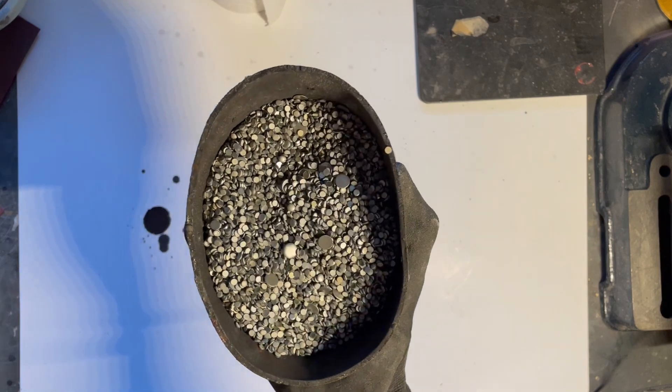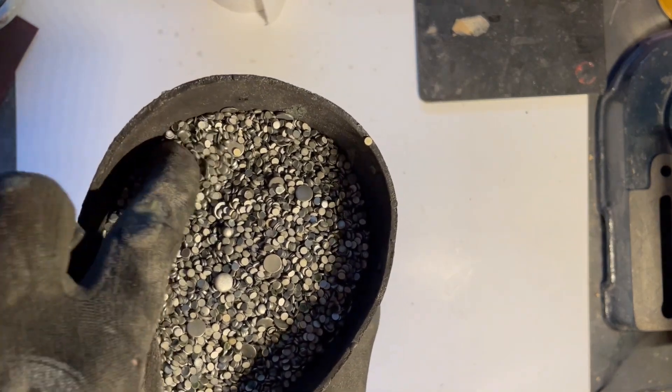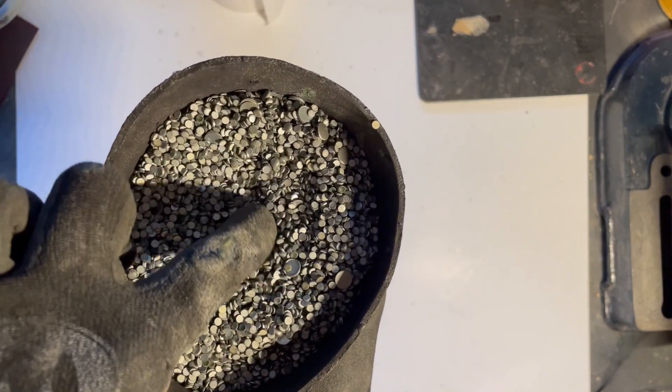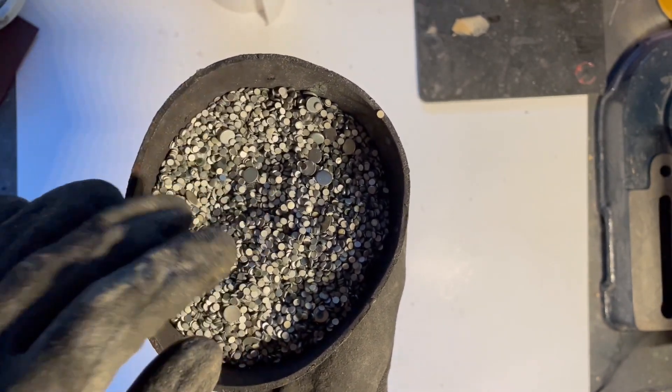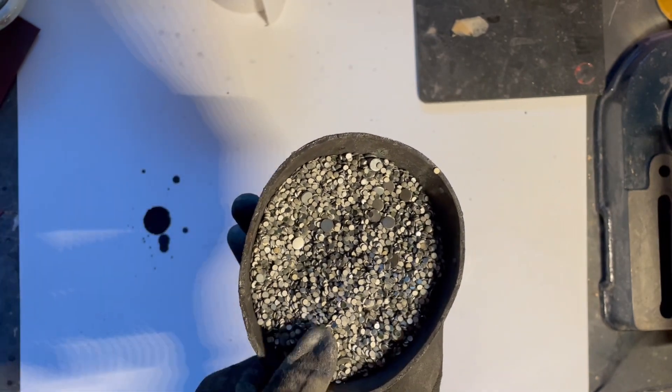Plasteel is a composite material and the main ingredient is steel in the form of these little pallets you can see here. They are mixed together with a very durable resin and other strengthening agents, and poured into a mold.